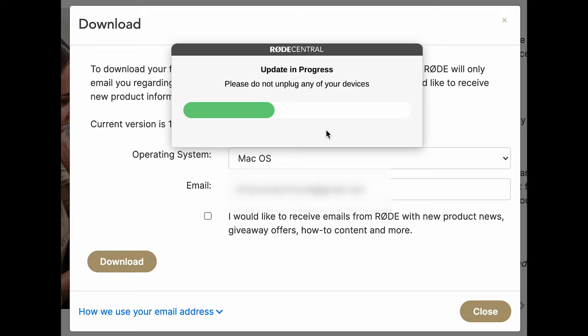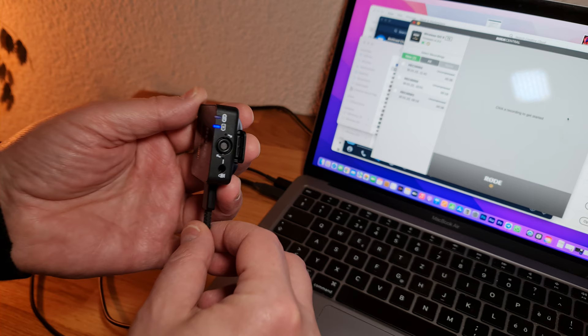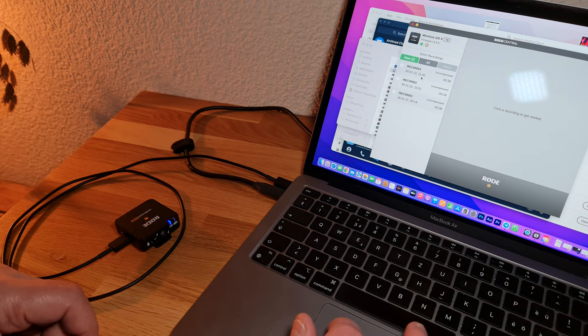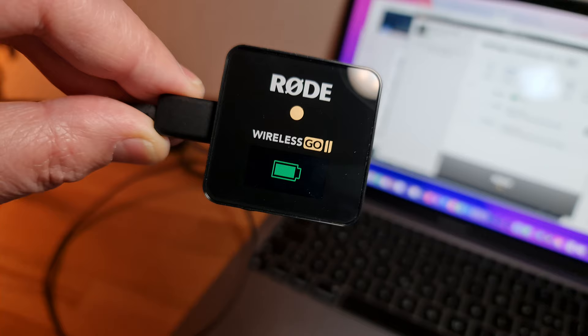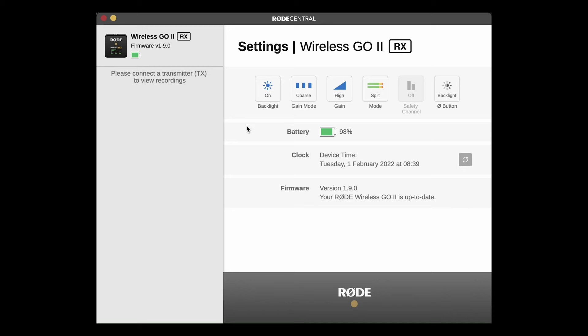Bear in mind, a unit doesn't have to be switched on when you connect it. When you connect a unit, you will see some indication that it's connected. Then there will be different settings to change depending on whether you connect the receiver or one of the transmitters. Connecting the receiver to Rode Central will allow you to change the way your receiver operates. Top left, we have the backlight control, which just switches between normal and battery saver mode, as we've seen earlier. Next along switches between fine and coarse gain control.